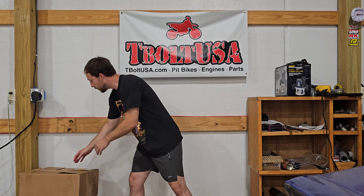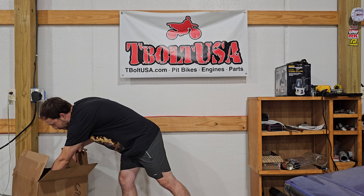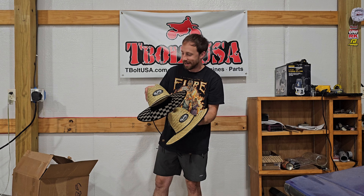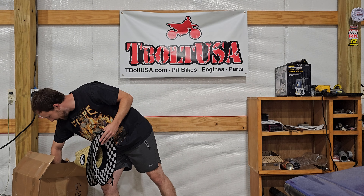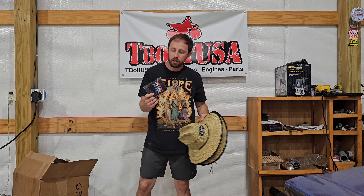Something else that was awesome was Guts ended up sending a bunch of goodies. They sent some cool new hats - super excited about that - and we got two big Guts banners, some lanyards, and they also sent some cup or drink holders to keep drinks cool. Super thankful to Guts for sending all that out.